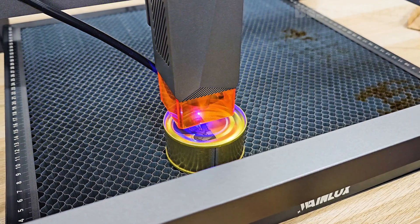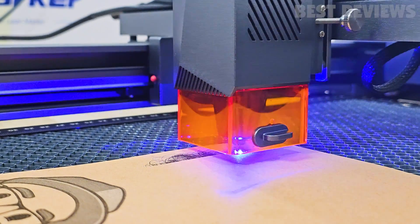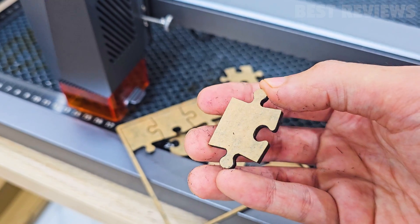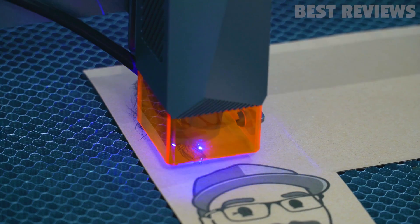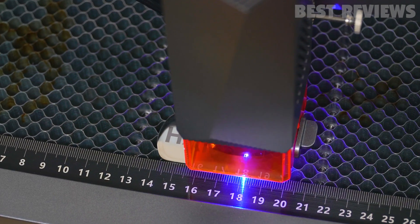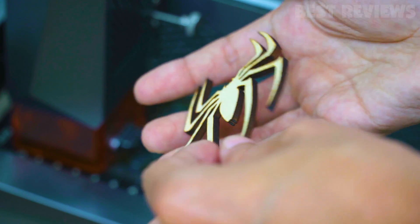Now let's talk about performance and testing. The WayneLux L6 showcases its powerful cutting ability with a 10-watt compressed spot laser. It can easily cut through 10 millimeters of acrylic and wood boards with a precision of 0.01 millimeters. Moreover, the L6 supports engraving on various materials including wood, bamboo, silicone, plastic, leather, anodized aluminum, and matte or painted metals. The laser engraver delivers clear and beautiful results, ensuring your projects stand out.